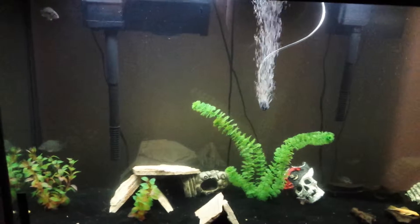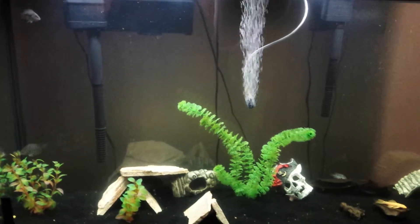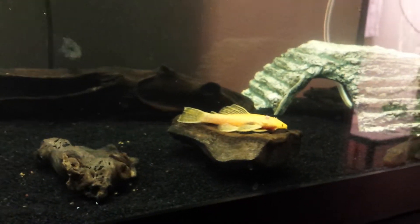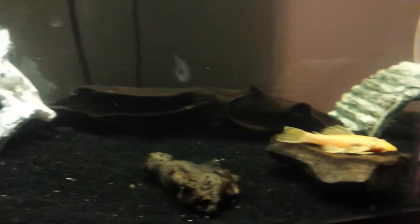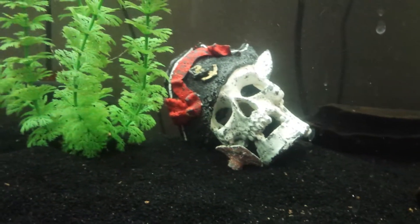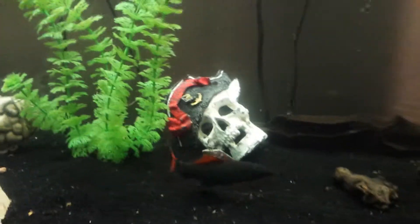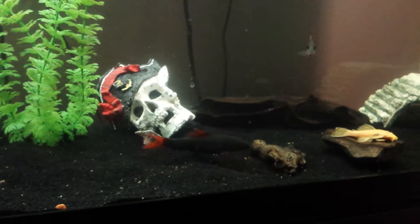So I still have 4 convicts, I have 2 firemouths, I have actually 3 plecos in here, and a golden algae eater. And a rainbow shark.